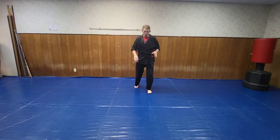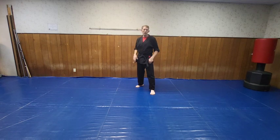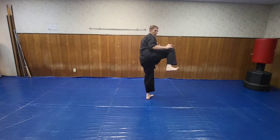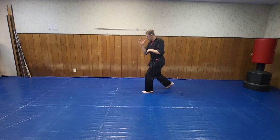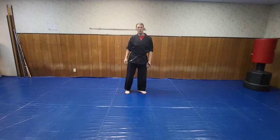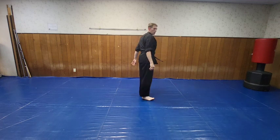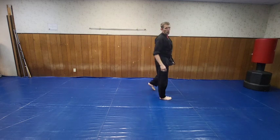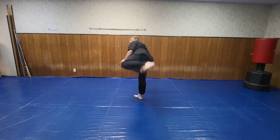Now you've done the three — you can do your own count, work it and have fun. After that, execute your chamber kick: bring it back, there's your side kick. Come in, up, kick, bring it back. Other side: heel comes in, knee comes through, pivot, side kick.